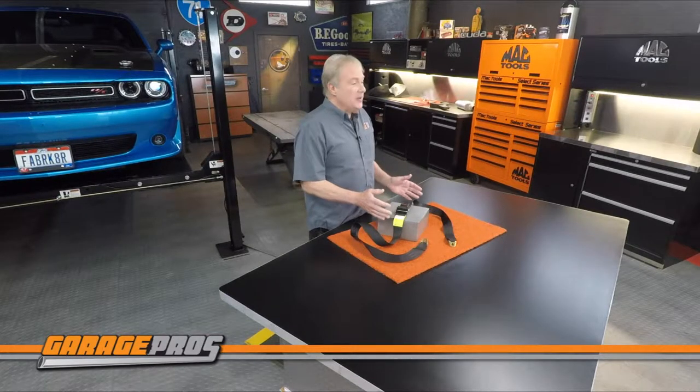These two-point non-retractable lap belts are precision engineered for guaranteed safety and are federally compliant. They're made of ultra-strong polyester webbing material and a yellow zinc plated fitting on the end, and they're available in a variety of colors.